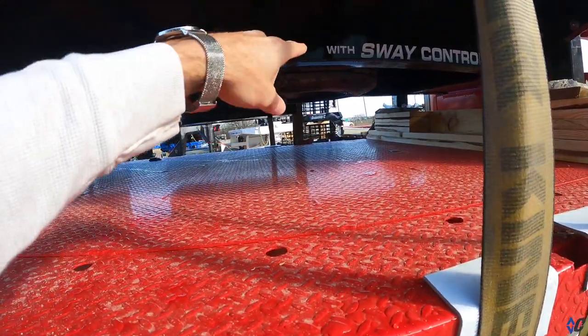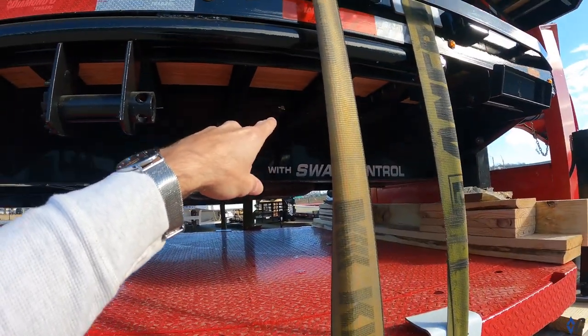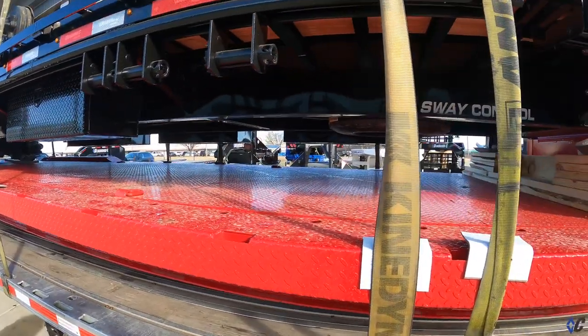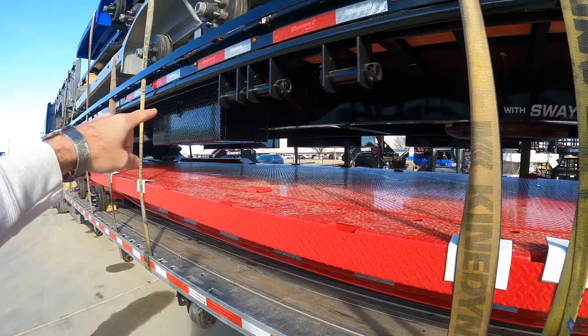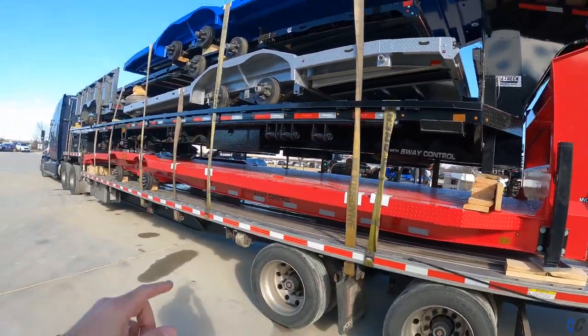Got your spare now mounted up under the frame up here. It's hard to see, but it comes with a handle in the box where you can lower your spare down, kind of like a pickup truck. Got the Grade 100 frame, Grade 80 lighter neck.